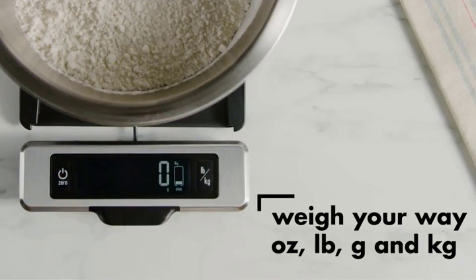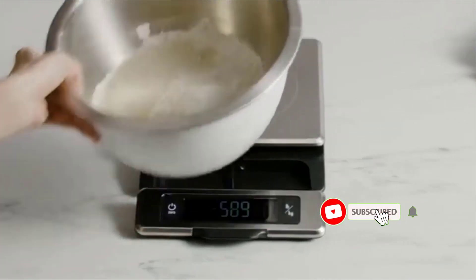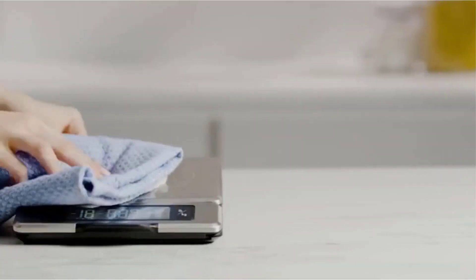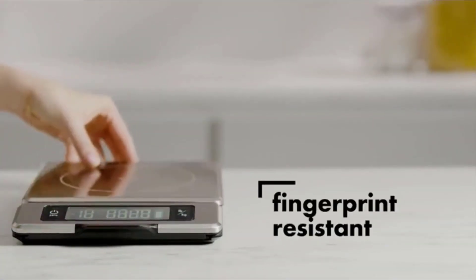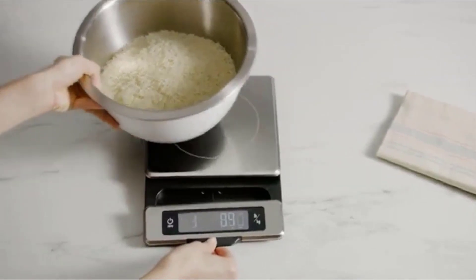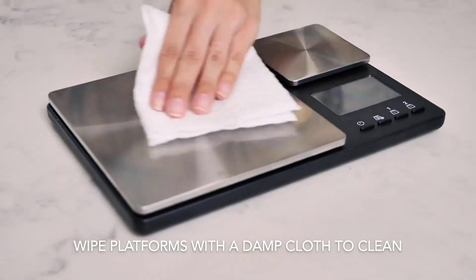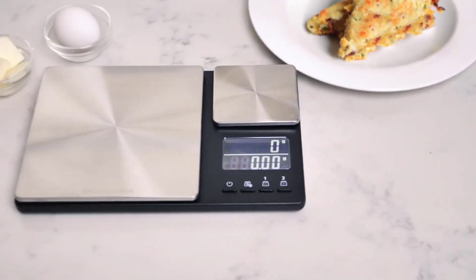Many products are available to choose from for digital scales with 0.01 gram accuracy, each with several characteristics, benefits, and prices to help you make a knowledgeable decision. I researched comprehensively, read tons of reviews, and compiled a list of the best digital scales with 0.01 gram accuracy from reputable brands. After much research, I found these products beneficial for people like you.